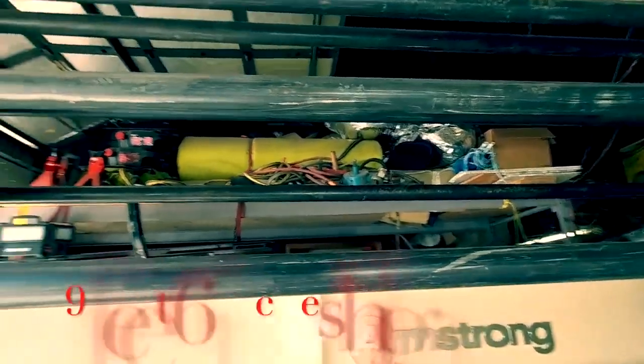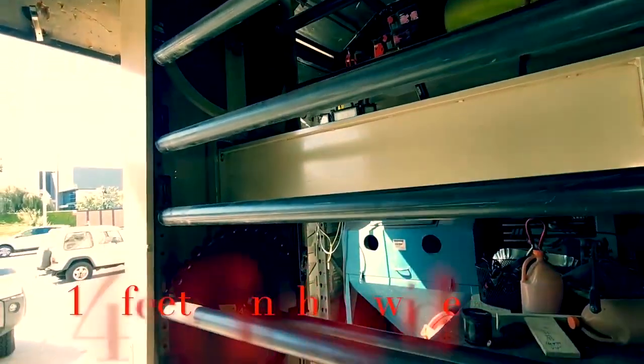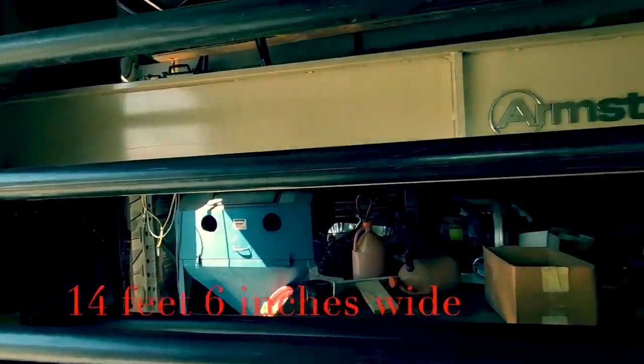It's 9 foot 6 inches high, 14 foot 6 inches wide, and 40 inches deep, which is 3 foot 4 inches.